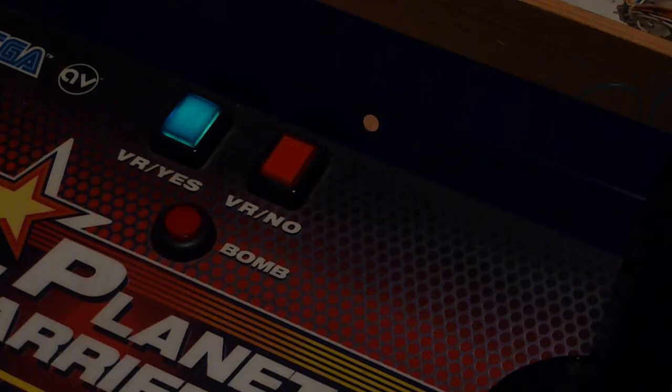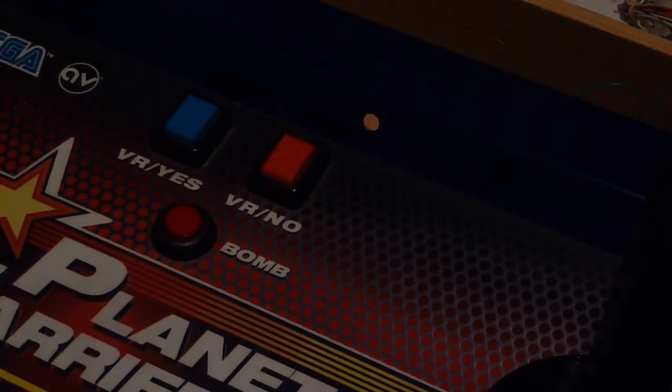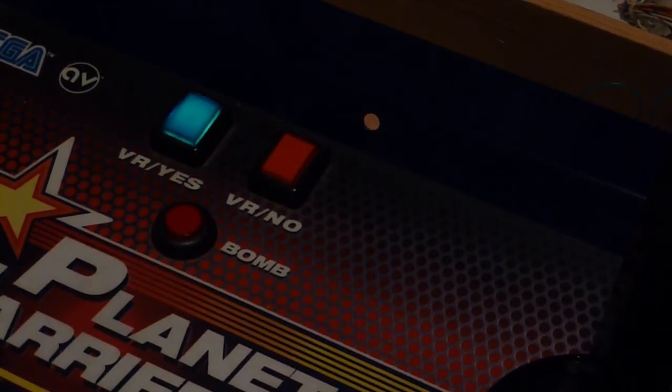That's the general gist of how I hooked this whole crazy contraption up to work with Star Wars Trilogy Arcade. My next video will be hopefully some decent gameplay of this whole thing. This has been another GameNexus Arcade video, and I shall see you next time.